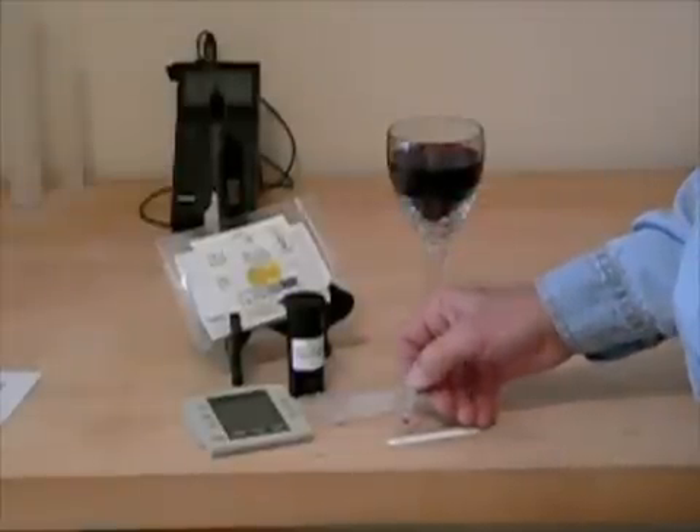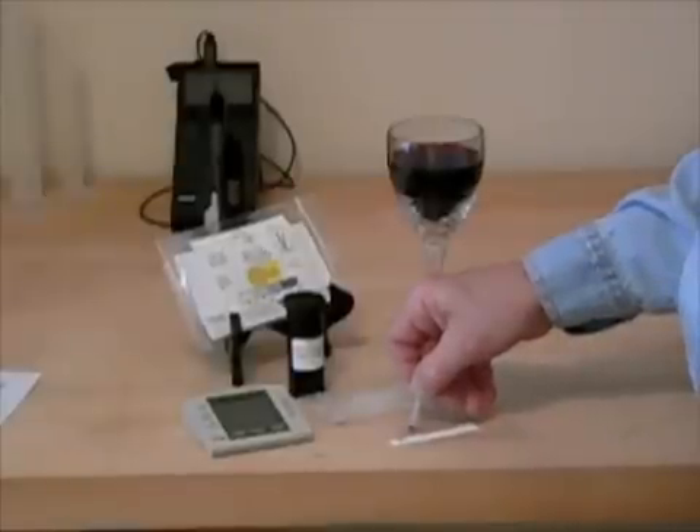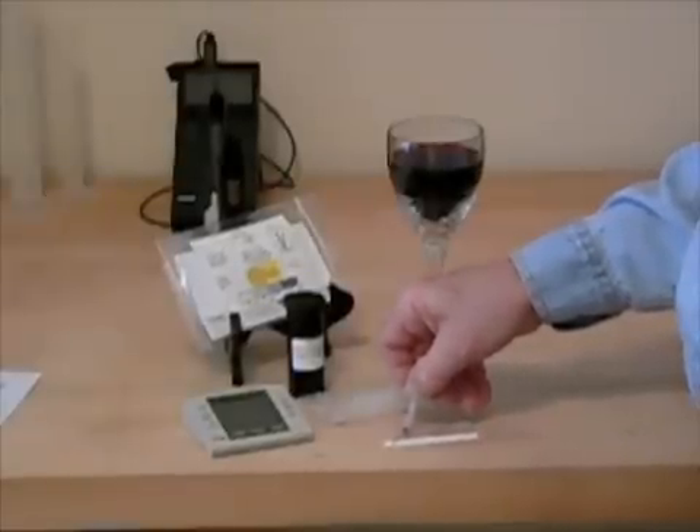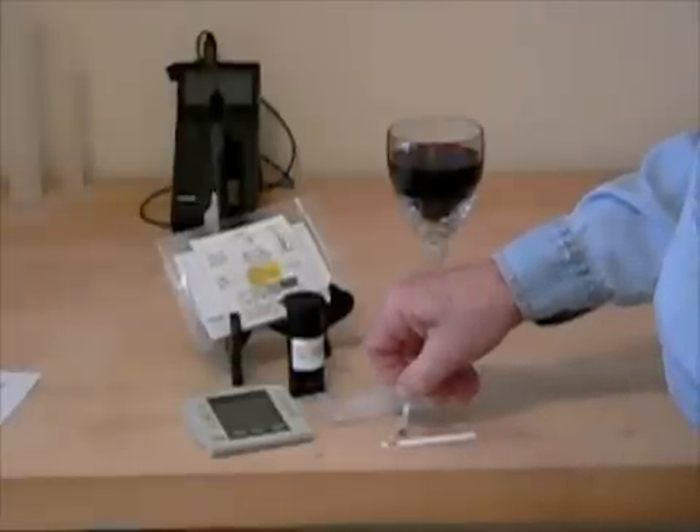When you apply the sample, put the tip of the sampler onto the absorbent pad on the back of the test strip. Apply a slight pressure to make sure that all the layers are wetted evenly and then squeeze the top bulb.